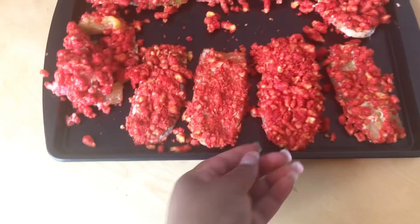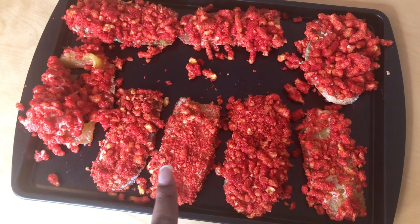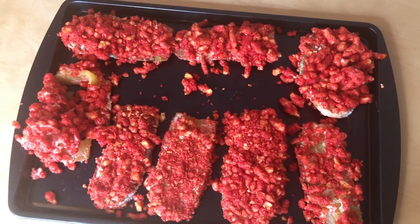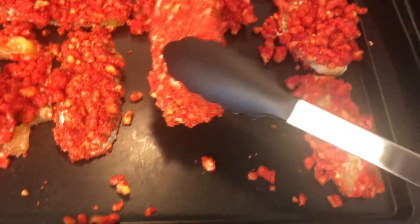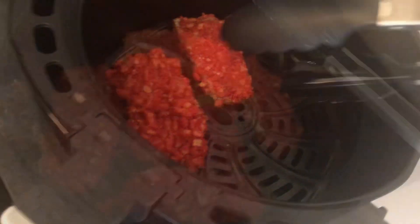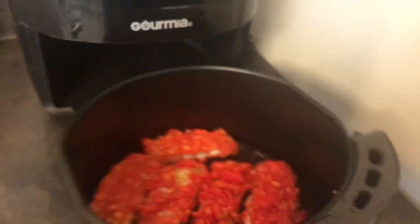This is what we're looking like before we go into the air fryer. Some of them look really bad — look how little some are and how big others are because of the Cheeto chunks. It's not the prettiest but let's see how they turn out.